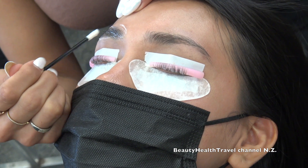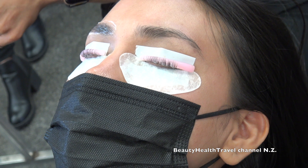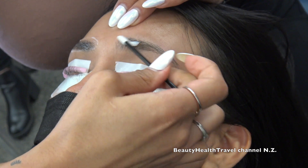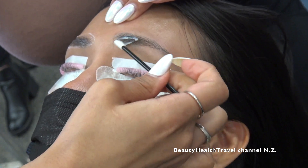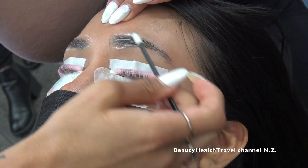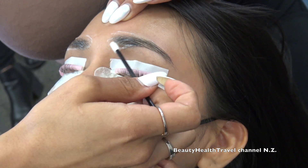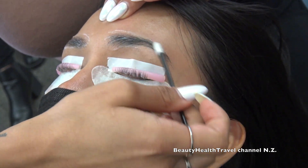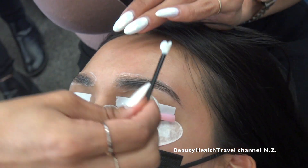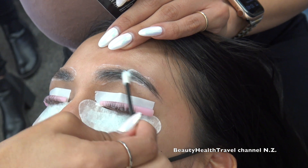I have two minutes left on the lash clock, so now is the perfect time for brows. The brow lamination is so easy, and for the price you can make, it's a no-brainer — especially if she's already getting a lash lift. You can just throw it in for an extra $45 to $50 as a bundle deal, because once she sees the results she's going to be hooked and then you can charge her regular price next time.